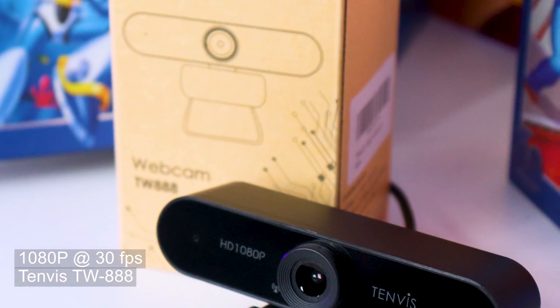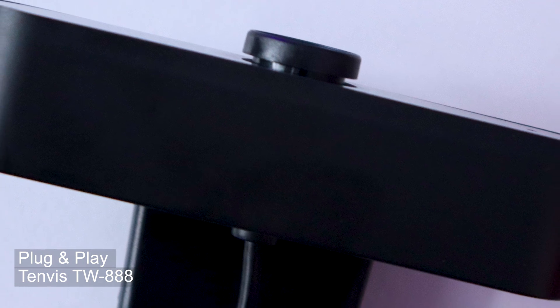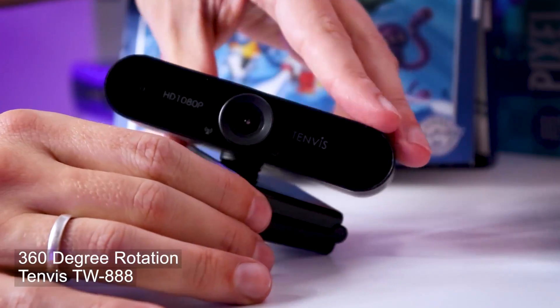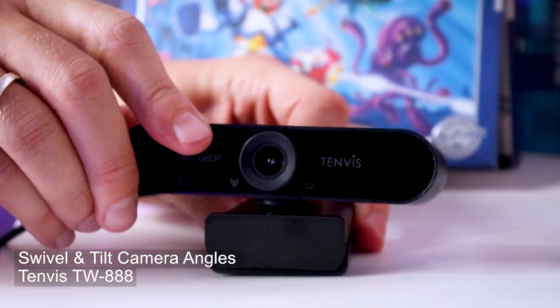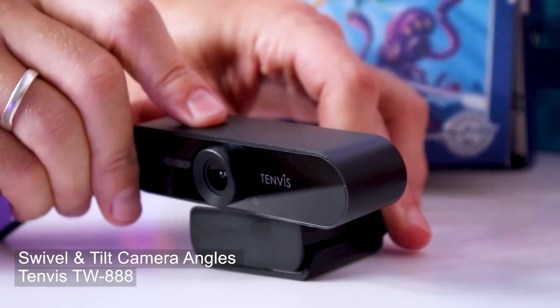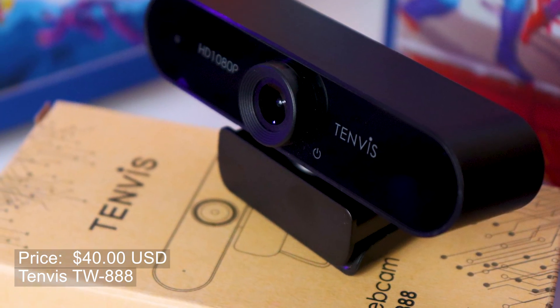The TW888 web camera from Tenvis is a 1080p, 30 frames per second web camera. It utilizes over a 2 megapixel CMOS image sensor and has a nice plug-and-play setup, so the minute you plug it in it's ready to use for any kind of content creation or streaming needs. It allows for versatile placement with 360-degree rotation on the base as well as the ability to tilt the camera up and down, so you can make it work for just about any situation in your studio. If you have a boom arm that accepts a threaded bolt end, you can mount it to that as well. The camera runs in at around $40 USD on Amazon.